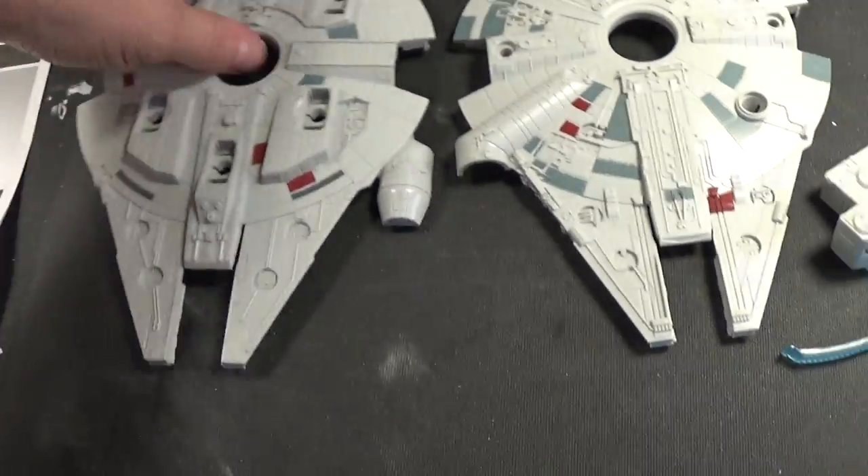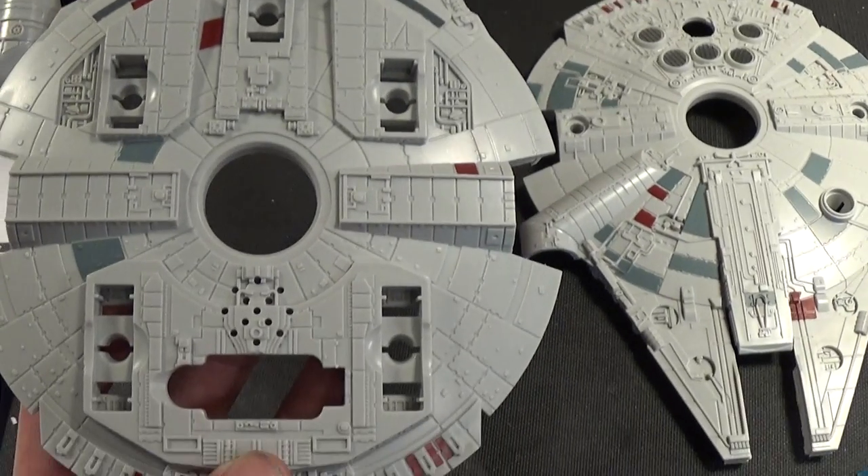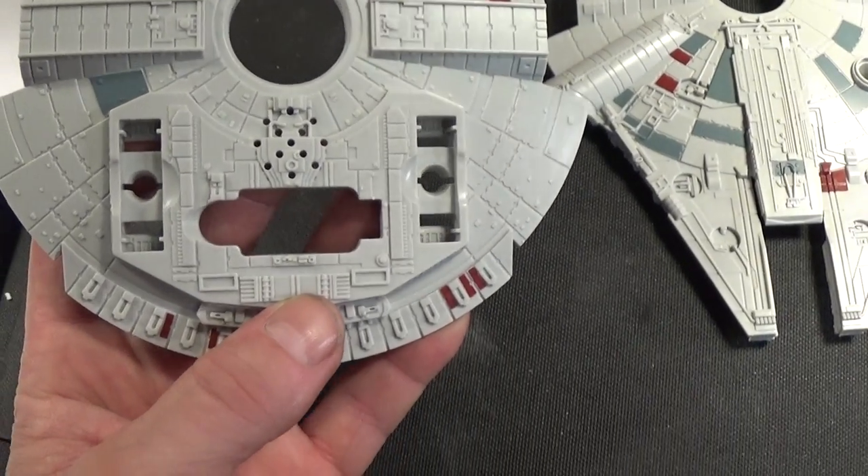The Falcon is actually really nicely done for the size and for the entry level kit.